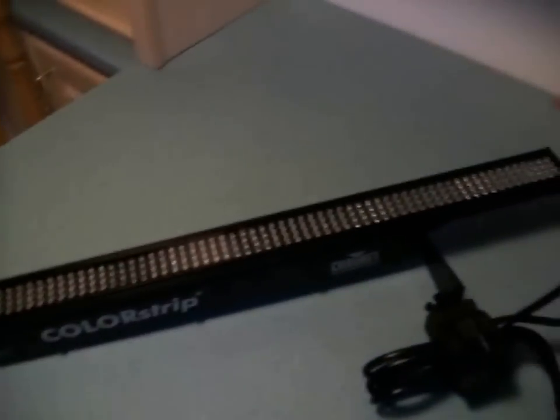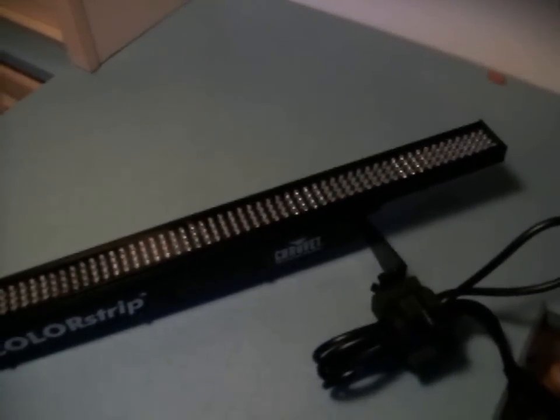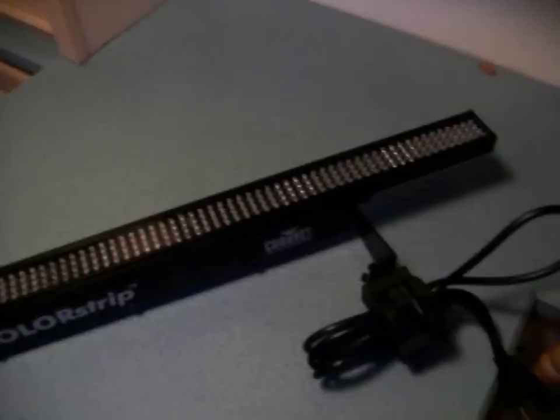Hi everybody, DJ Bowe here with another review of the Chauvet color strips. I know that there's quite a few DJs switching over to LED, and the buzz, at least in my area near Erie and Pittsburgh, Pennsylvania, are the color strips.